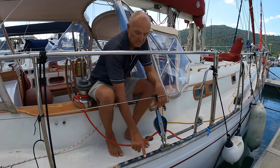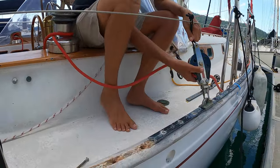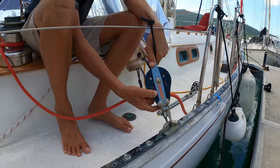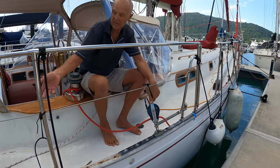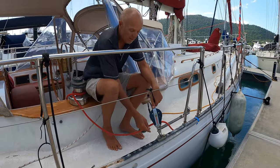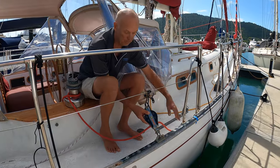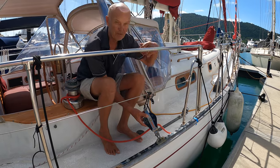This is a section of the aluminium Genoa track that we're removing, and this is what it supports — our turning block for the Genoa sheet, plus various other blocks for the spinnaker and running backstays. We never move this block; we're not racers. We never run it further forward or further back. It just stays here. So we thought, why have the track?